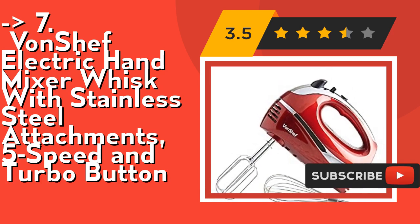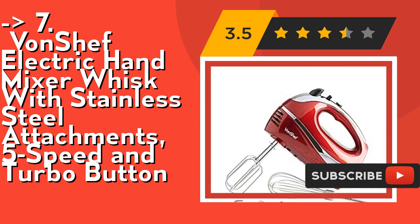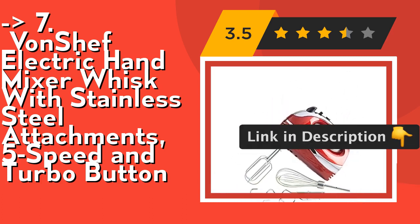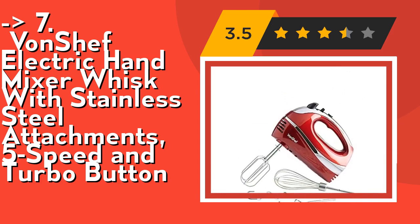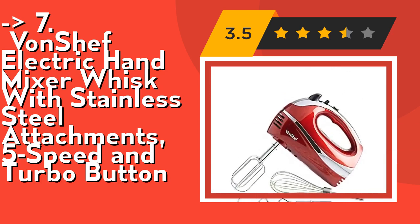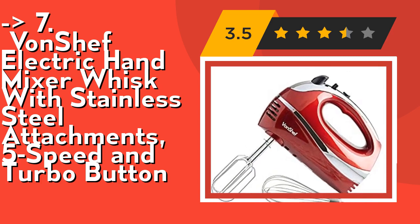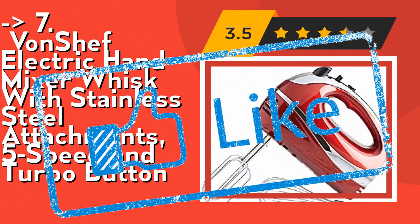The hand mixer benefits from a compact and lightweight design that allows you to transport it easily. All accessories included with the hand mixer are dishwasher safe and easy to clean, leaving you more time to bake and less time scrubbing. Check out the link in the description to buy this product from Amazon.